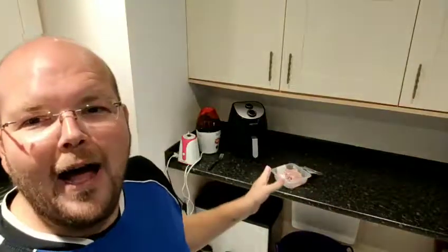Hi and welcome to another Facebook Live. My name is Jodie Bunting and today we're going to be using my air fryer, and I'm going to show you how you can cook chicken in it.